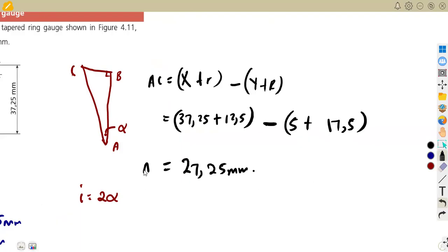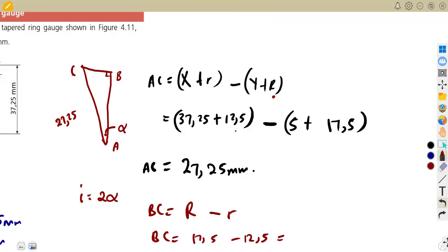So we've got our AC equals 27.25 millimeters. Now we need BC. BC is the difference between the radius of the bigger ball minus the radius of the smaller one. So BC equals 17.5 minus 12.5, which gives us 5 millimeters. So BC equals 5 millimeters.